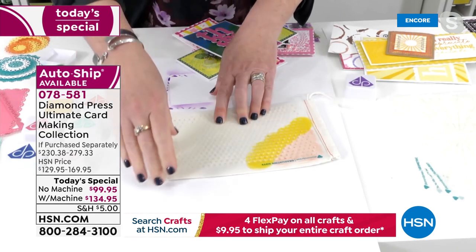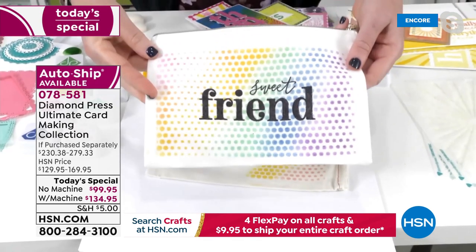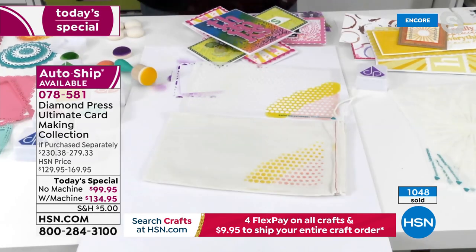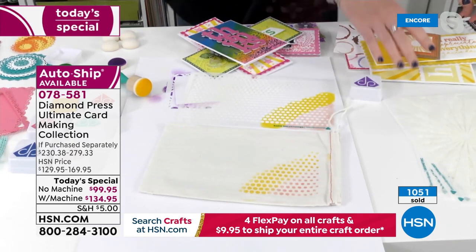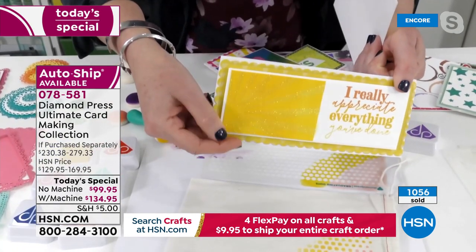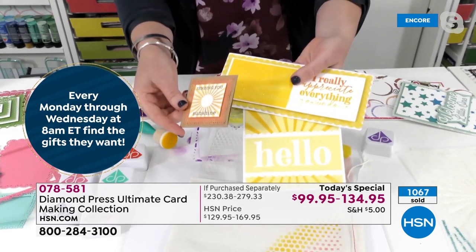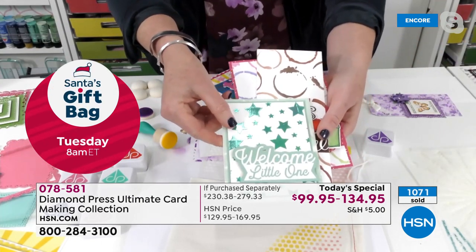Beth reveals this kit isn't just for card making — she made a canvas makeup bag as a gift using stencils. You can make party favors, home decor, and gifts. She shows one stencil used three different ways: as a teeny tiny card element, as an embellishment with glitter, and as a full background for a card. 'This is going to change the way you create, change the way you look at inks, change the way you look at white cardstock.'